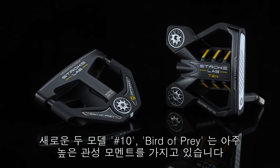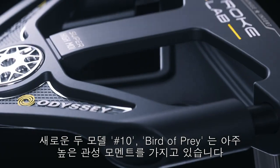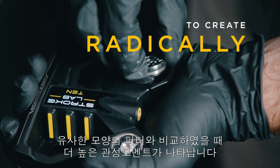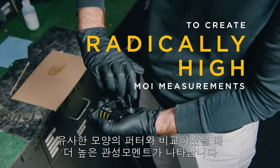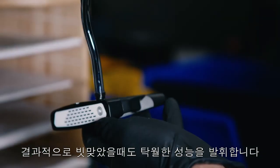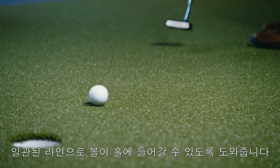New models include two super high MOI shapes: Number 10 and Bird of Prey. Weight is shifted from the head center to its perimeter to create radically high MOI measurements compared to similar putter designs. The result is extraordinary performance on mishits to help you keep putts online and get the ball to the hole.